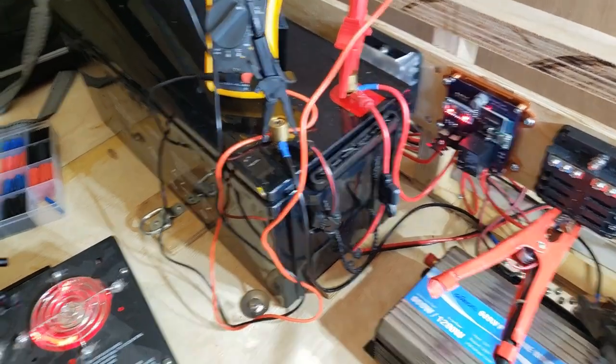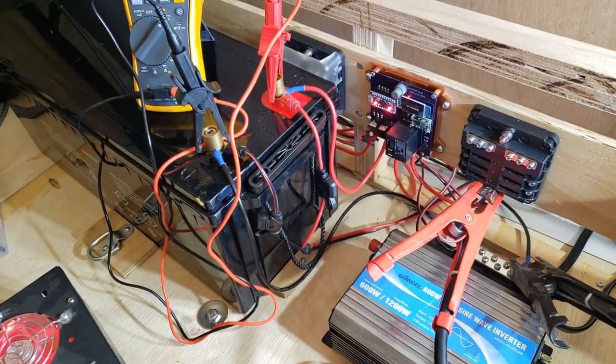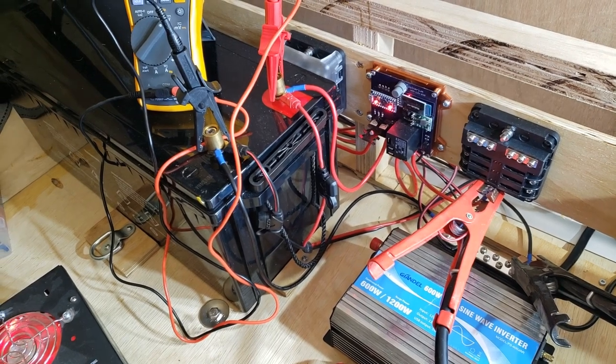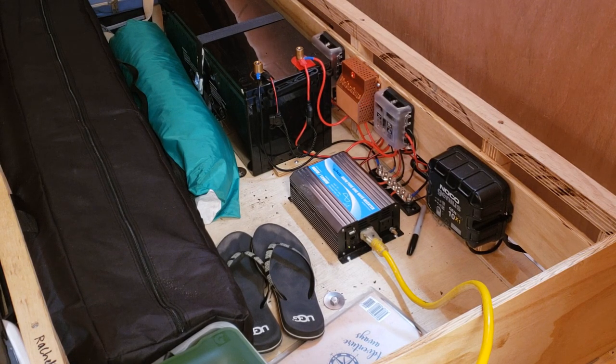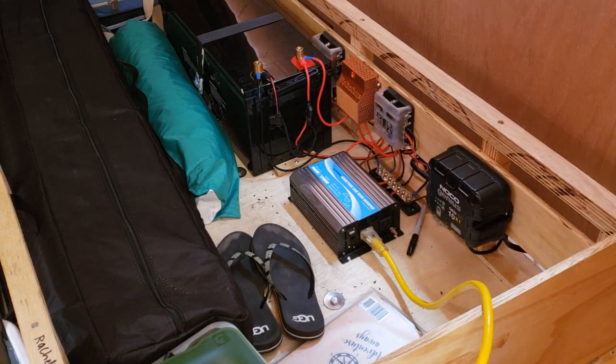I'm going to disconnect all the test gear, clean up the wiring, pull the trailer back outside into the sun, get the panels in the sun, and see how it works. The camper is now outside — it's a bit of an overcast, hazy day so we've got some sun going. You'll notice there's a lot more stuff in the storage compartment. I've got everything wired in, the inverter connected, all the fuses in — it's actually all working. I even took it out for a quick camping trip.